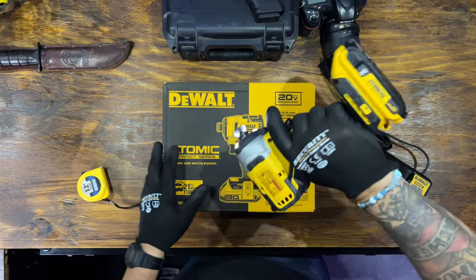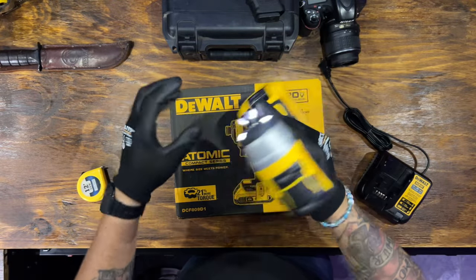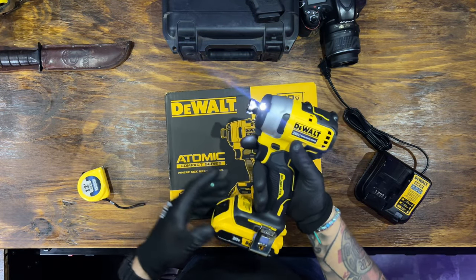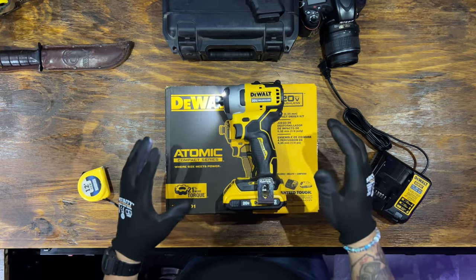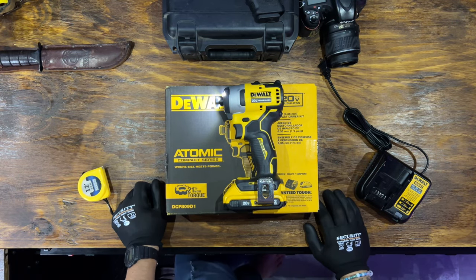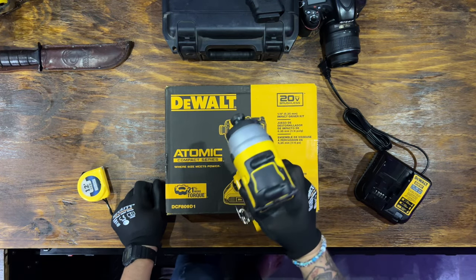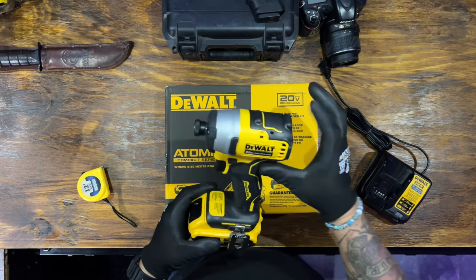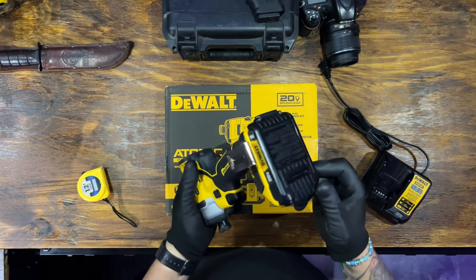Whether you're screwing or drilling, whatever it is — the second thing I love is how small, compact, and light it is. You can get into areas that you need to do your drilling or screwing very easily. The third thing I like about it is it looks kind of heavy duty. I already dropped this once and there isn't a single scratch or crack on it, so that was impressive.